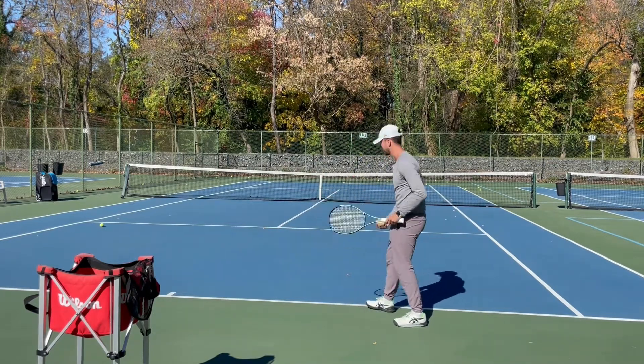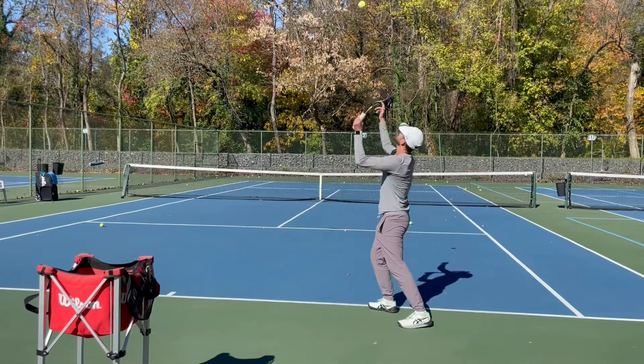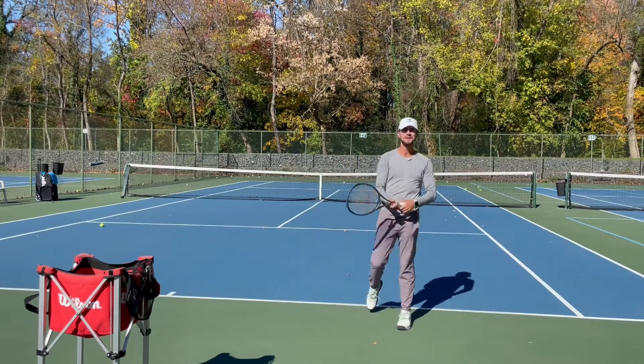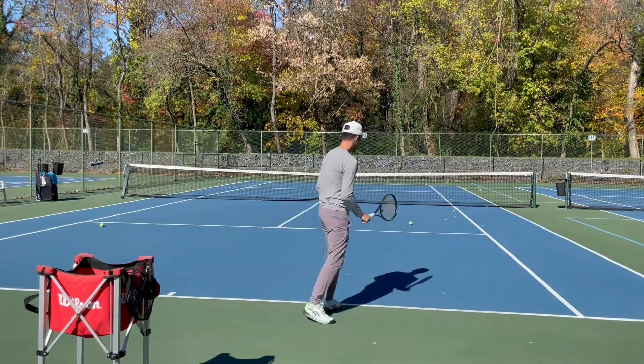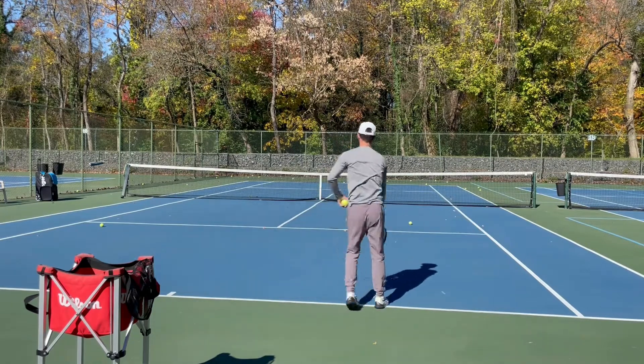Let's try it real quick for a lefty. So I'm lining up to the left net post, and then I'm going to serve and hit. Look at my lefty serve — lining up here so I can rotate my body every single time I serve.